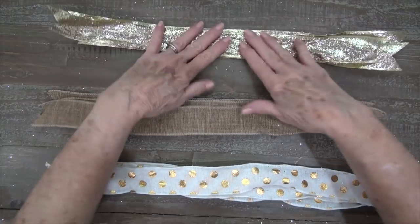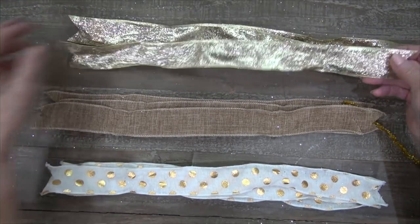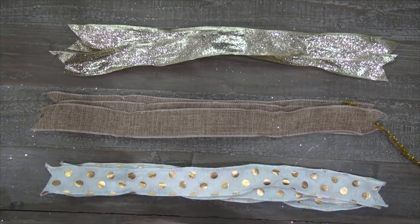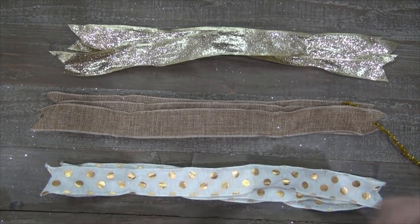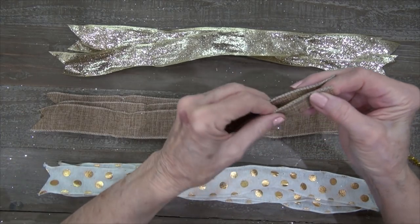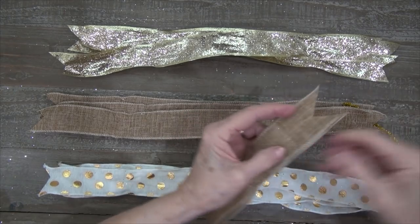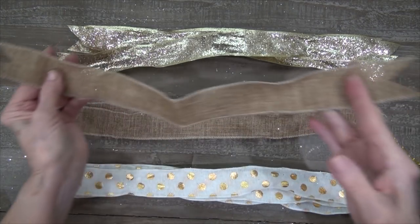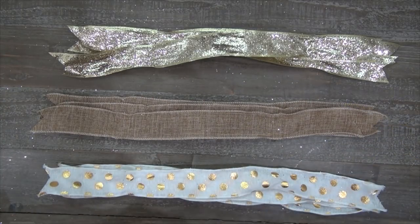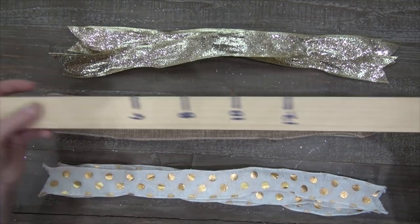Each one is an inch and a half in width and 18 inches in length. I went ahead and chevroned the ends of my ribbon. The way that you do that is just take your ribbon, fold it in half, fold one more time, and then cut on the folded edge. You wind up with a finished chevron end on each side. You also need a chenille stem and something to measure with — I have just a measuring stick.